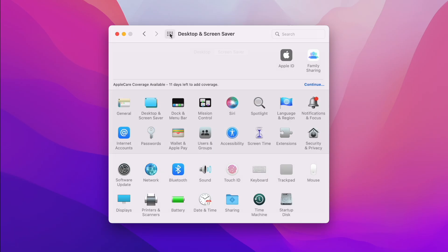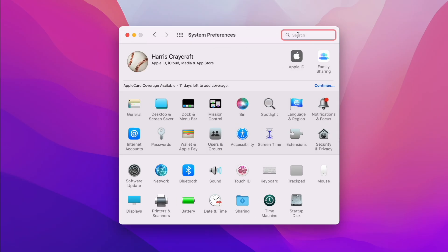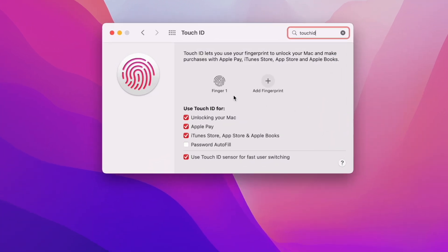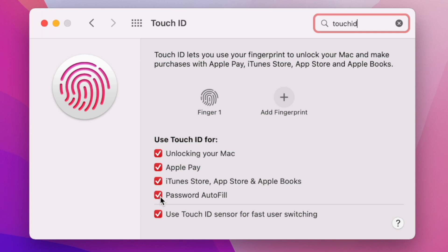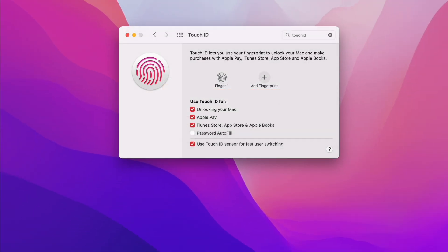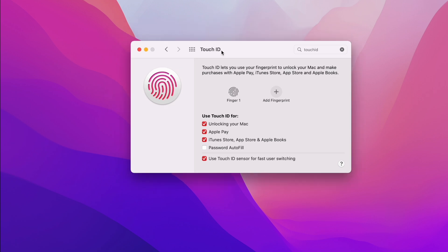The next thing I do — because I have a Mac with Touch ID — is turn off the password autofill setting. This means that when you're in Safari or any other application requesting a password, you won't have to do Touch ID every time you want it to autofill your password. I think if you're already logged into your computer, it's probably not a big deal to skip Touch ID for every password autofill, so I turn that feature off.